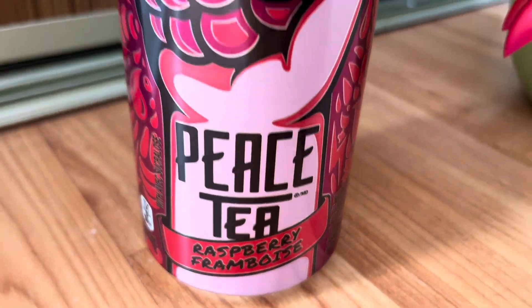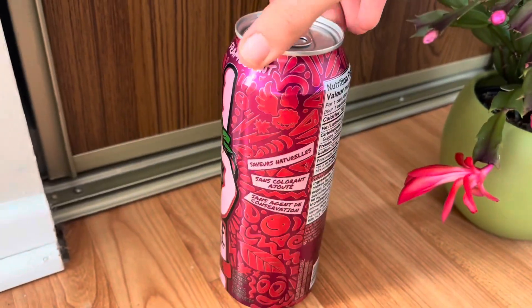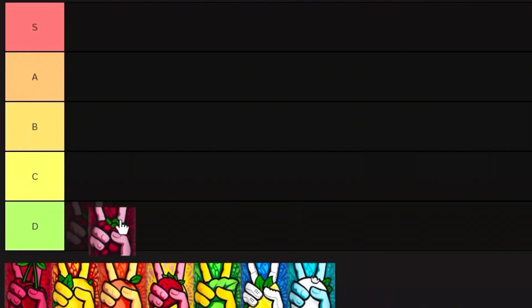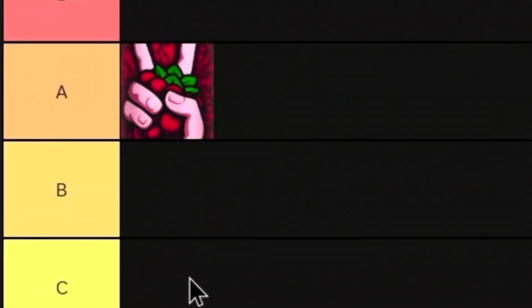So the first flavor I tried was the Razzleberry Peace Tea, and I really like the way this one looks. It's probably the first one I ever tried as well. This Peace Tea tasted really sweet, really fruity, and overall I'd say it is really solid. I really enjoy this one. So I think I have to give this a solid A tier.